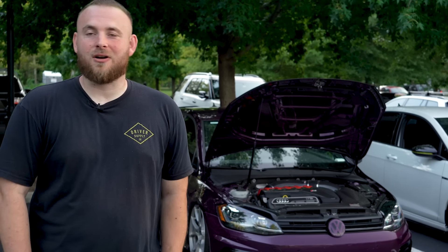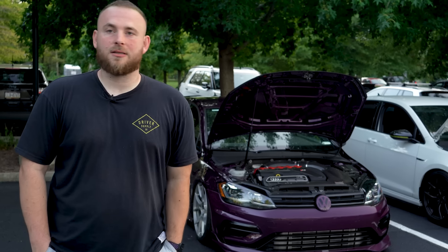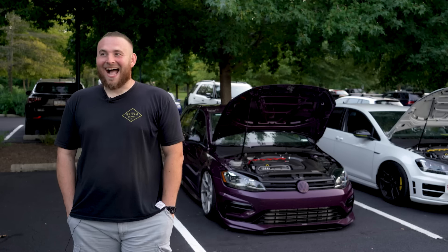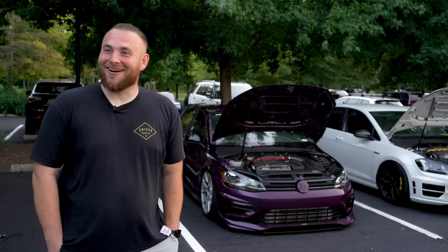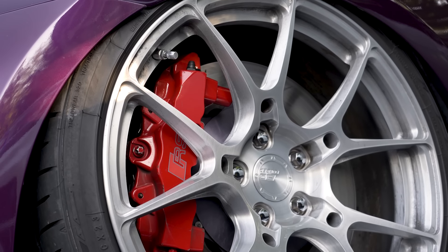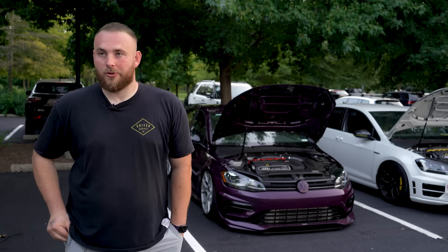Full RS3 — anything bolted onto a subframe came out of an RS3. Engine, trans, rear diff, the RS3 driveshaft, axles, brakes, fuel tank — the whole powertrain in this car is RS3. I robbed the donor car of everything; it was a shell when I was done. That's why I tell people don't buy piece for piece because it's going to cost you an arm and a leg.